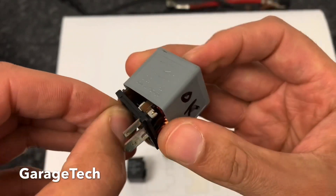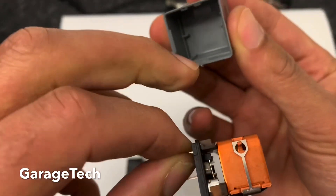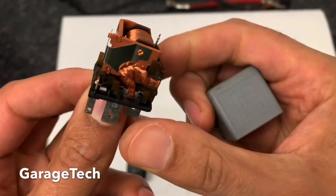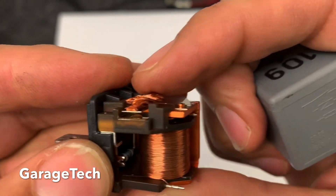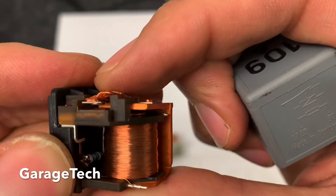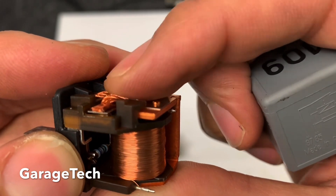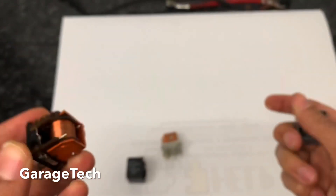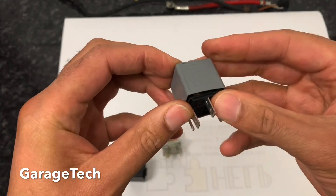If I just take this top off — you can take these tops off, you have to be quite careful, there are little clips on the side — you can get them open and have a little look inside. You can see there, we said it's normally open, and you can see those are the terminals. When I press it, it closes those contact points.